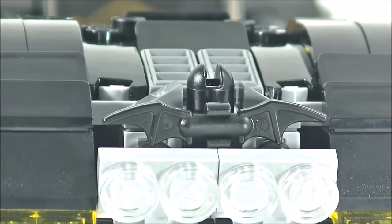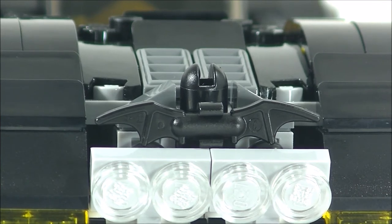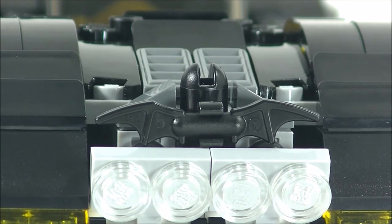By the way, if you're interested in building this hood ornament, it could pretty much be put on any vehicle — not necessarily just this one. The way I made it, you could put it on any car that allows a stud in the front. So if you're interested in making that, or in making the brick-built Bat wing that I'll be showing right now, go ahead and look in the description — I'll put a link down below and do a separate video showing how to build those two separate things.